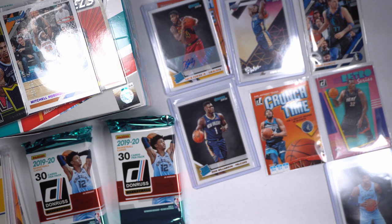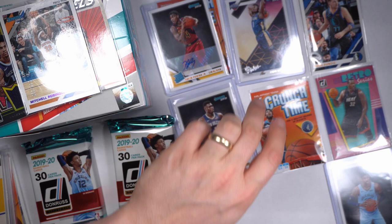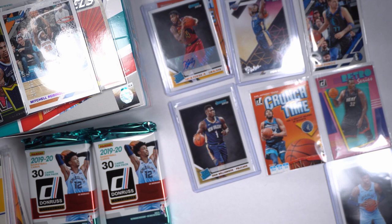We need to get a numbered Ja or numbered Zion, something — that's the goal. Get us a numbered Ja Morant. We got Ja, we got two Zions — the rookies insert and the base card. So let's maybe get one of these parallels. They're not refractors in this product, but parallels.